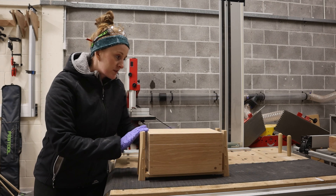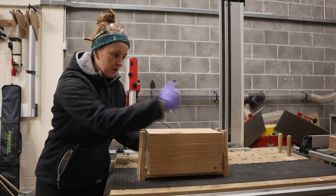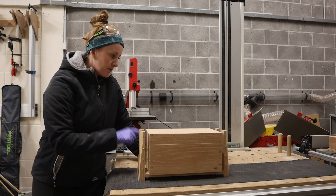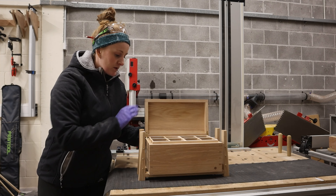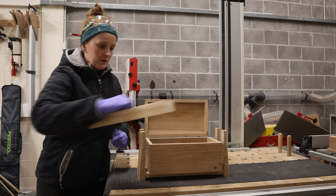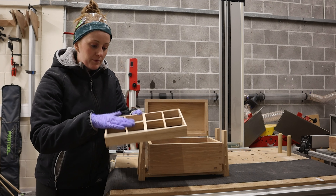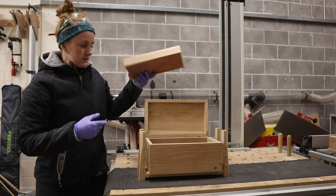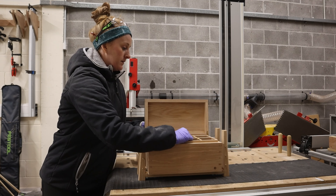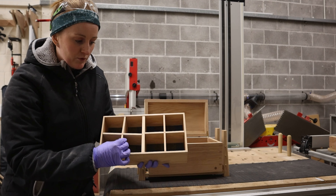That was the last step — putting the maker's coin in. I'm just going to put some finish on, just wiping it on and wiping it off. It's an oil wax finish. Here are some finished shots: dovetails on the box itself, then we've got brass pins, an oak stand, the fronts of the box are oak and then ash for the sides and along the circumference — so the lid and the bottom. Brass hinges as well.